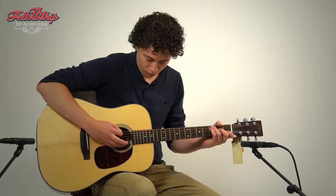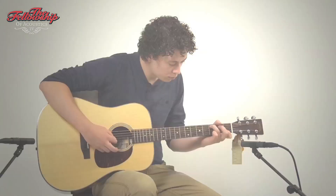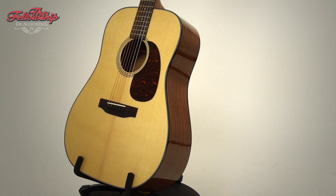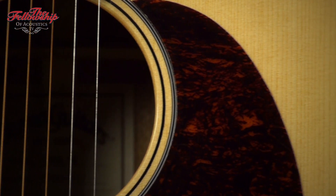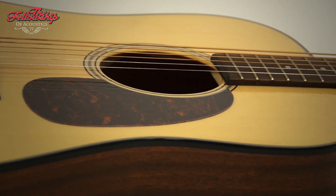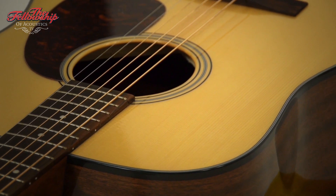For now, let's listen to this guitar some more. [Guitar performance]